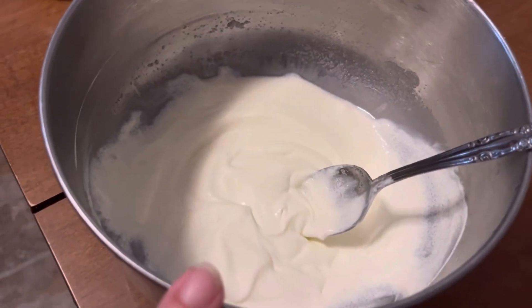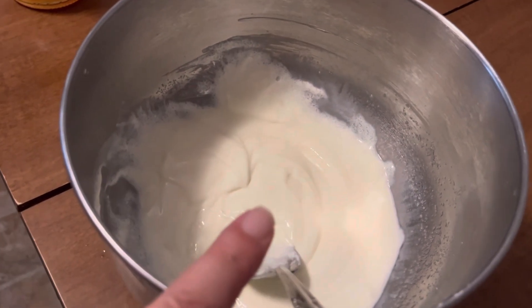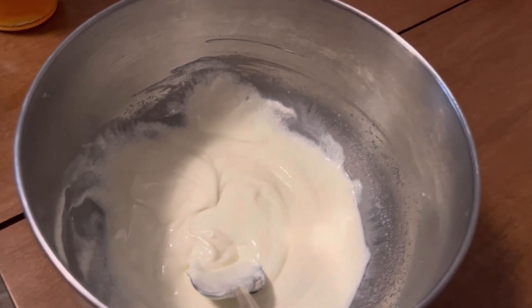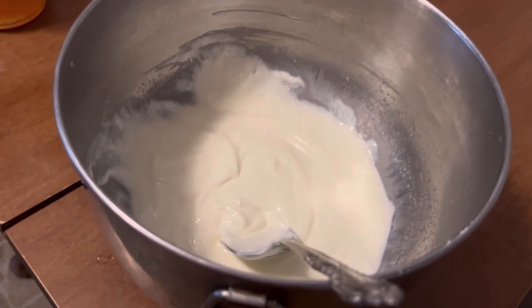While the cheesecake is cooking, you put together a sour cream topping — a cup of sour cream with three tablespoons of sugar.